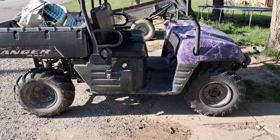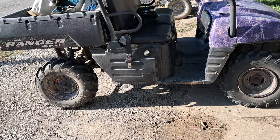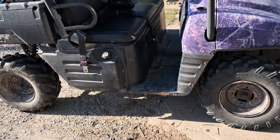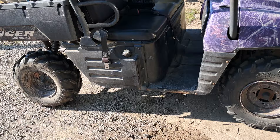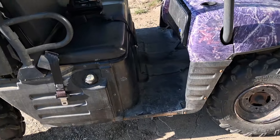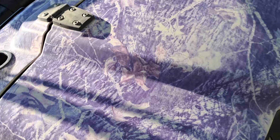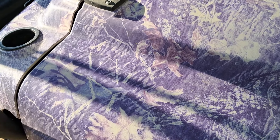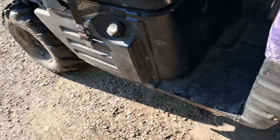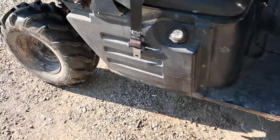I finally went and done it. This is a 2005 Ranger 500, the Mossy Oak edition, and it's sun faded enough that it's purple. Even the rims are Mossy Oak on it, which is kind of just different.